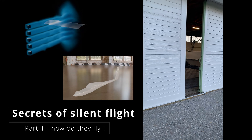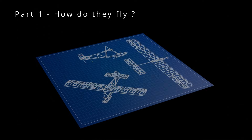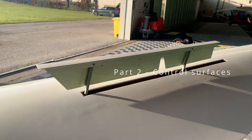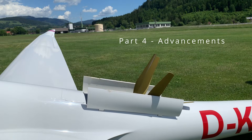In this four-part series we want to explore the secrets of gliding. In part one: basic elements. In part two: controls and flight dynamics. In part three: instruments. And in part four: various advancements.